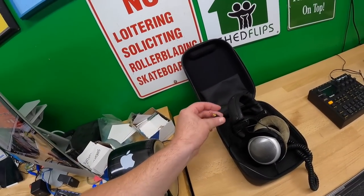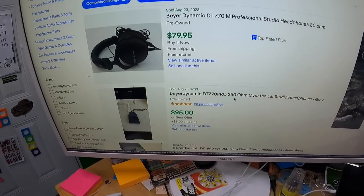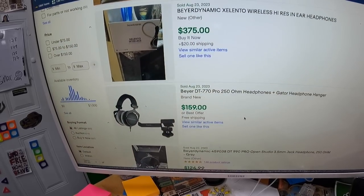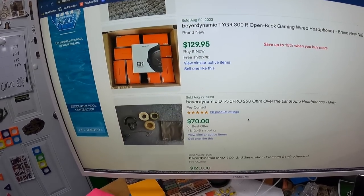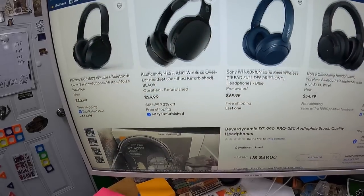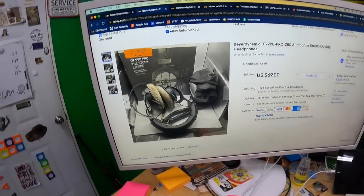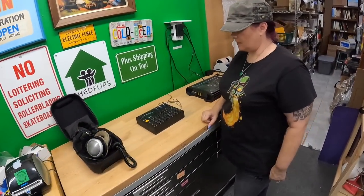I already plugged the Beyerdynamic headphones into the computer — the jack is just a mini plug — and they sound great, they work fine. I'll need to do more research to identify the exact model, and I'll need to take a little less than others because of some wear. Probably at least $50-60 minimum.